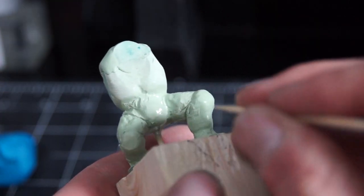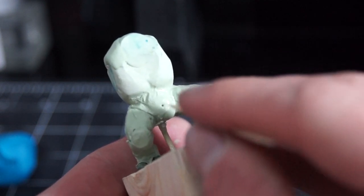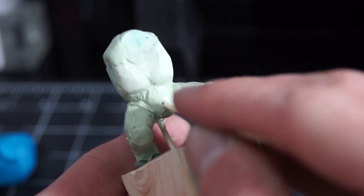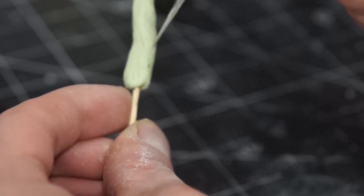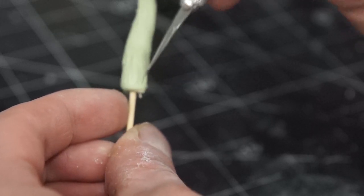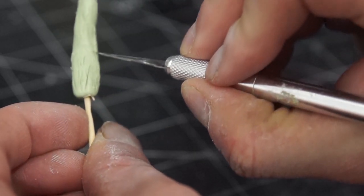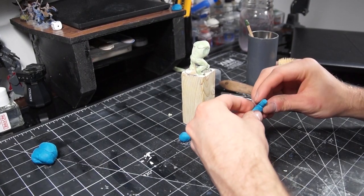Once I had his legs all nice and done, I felt like he was looking too muscular, so I went in and gave him a nice big saggy belly — I like the idea that my trolls are not bred for war but just wild creature types trying to get by. I wanted to convey this in his weapon too, so each time I finished a session with some extra epoxy I've been sculpting a tree trunk, as if he'd just ripped the nearest tree out of the ground and used that to fight. With the lower body mostly done, it was time to do the arms.